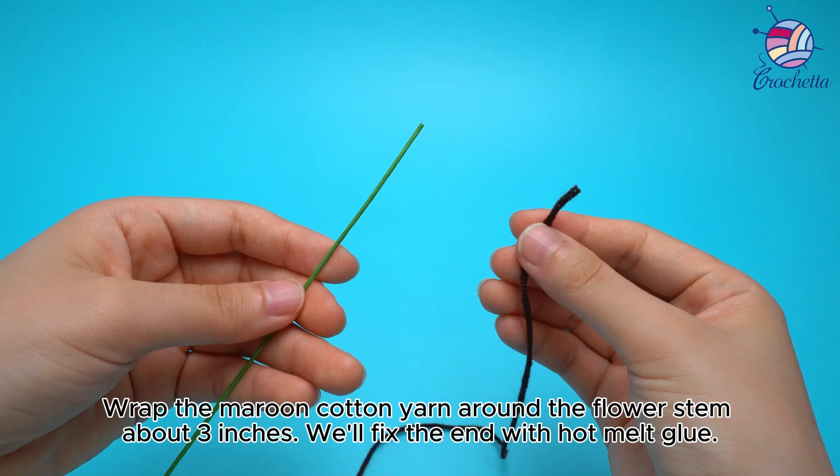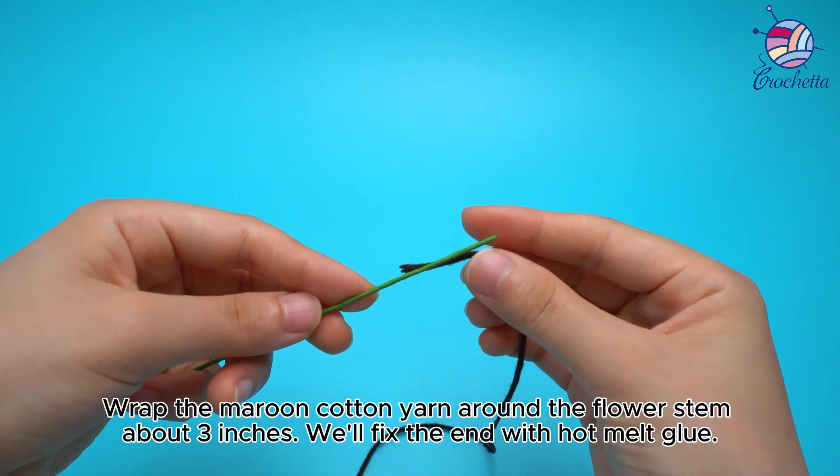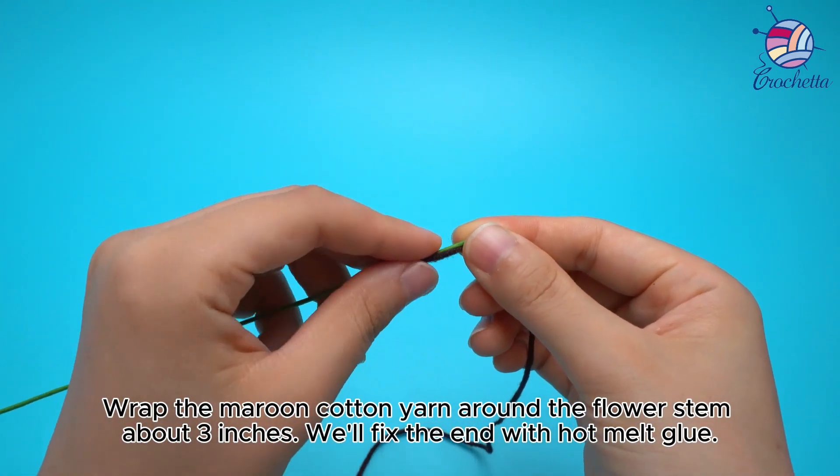Wrap the maroon cotton yarn around the flower stem about 3 inches. We'll fix the end with hot melt glue.